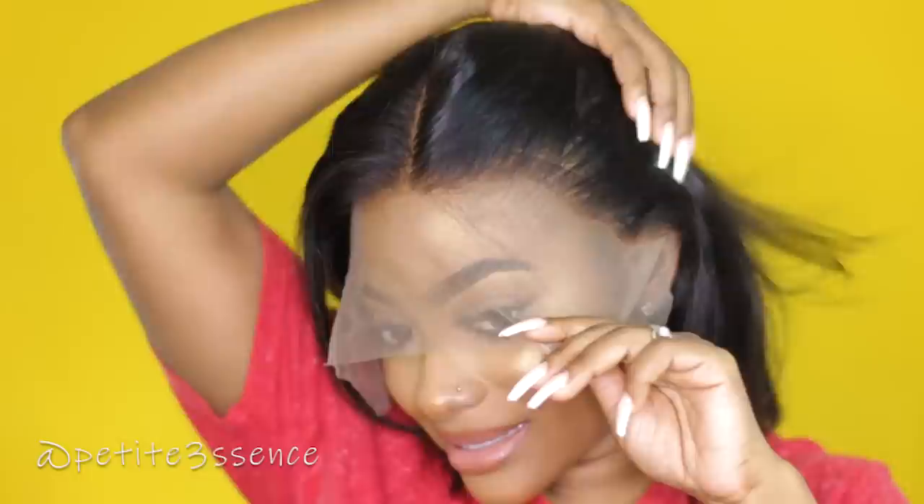You guys know I'm always striving to make my wigs look as natural as possible, so I'm kind of excited to try this out. What I'm doing is just measuring the wig from ear to ear. I'm going to ensure that it is fitting from ear to ear, and then go in and remove whatever excess lace shouldn't be there, because you want to ensure the wig is sitting right around your ears and not on top of them.